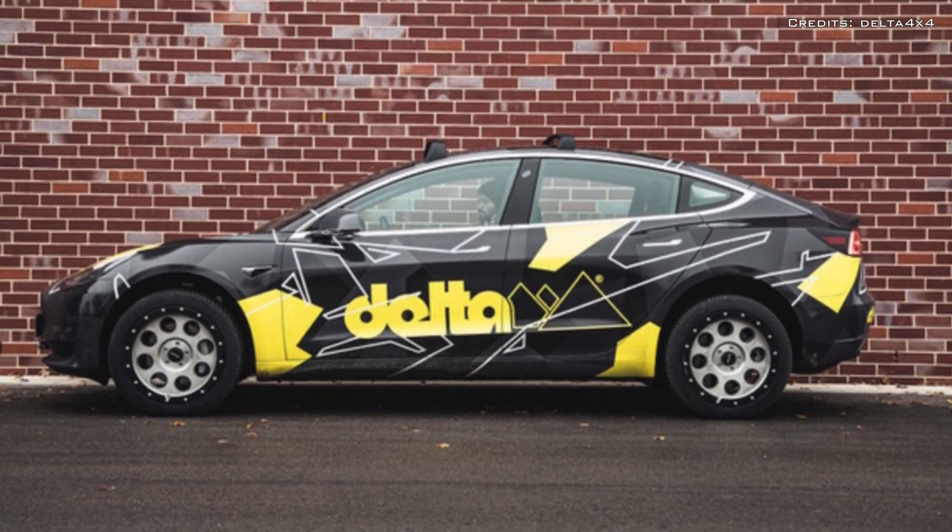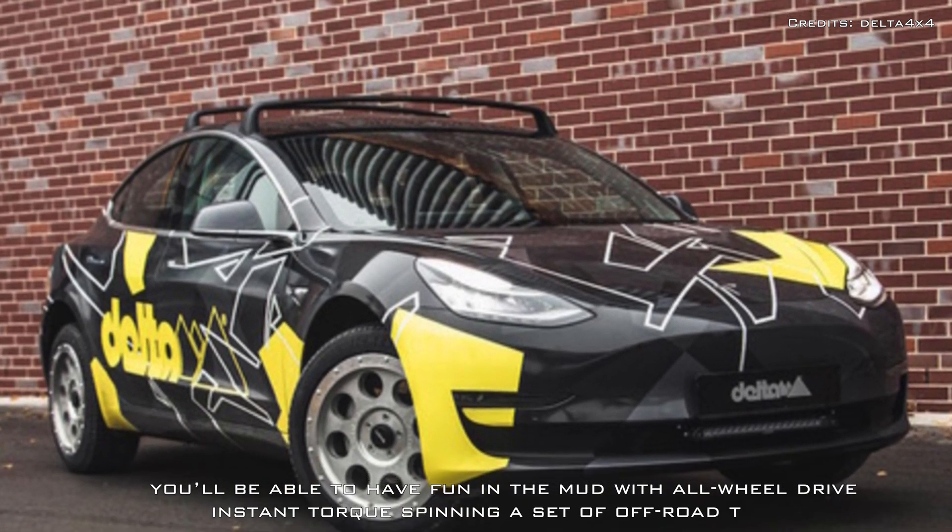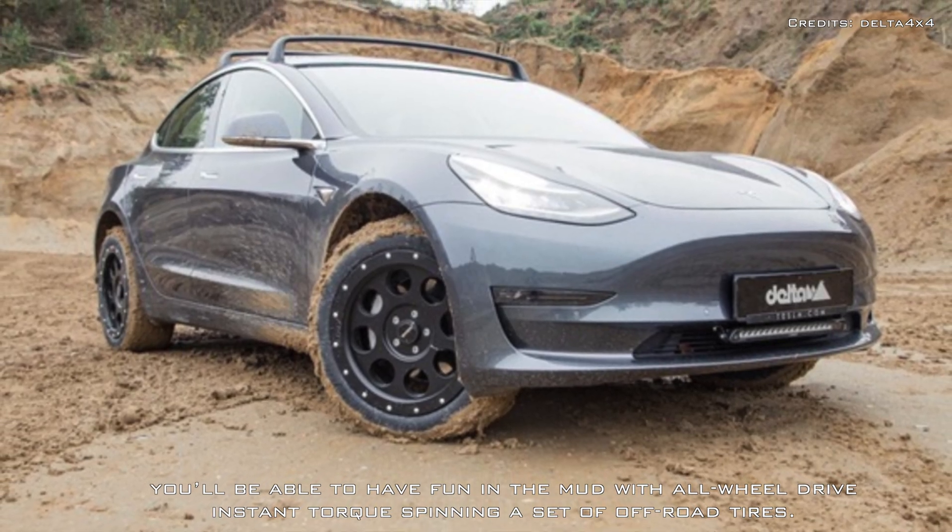They may not be able to rock climb, but you'll be able to have fun in the mud with all-wheel drive instant torque spinning a set of off-road tires.